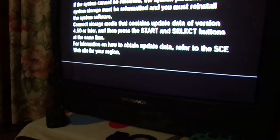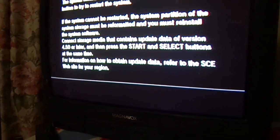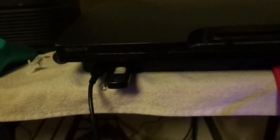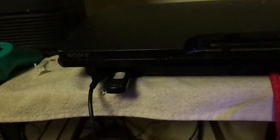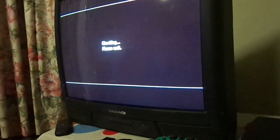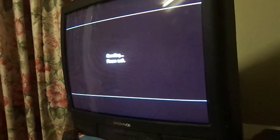I need to install the firmware because this PS3 doesn't recognize this hard drive. It tells you right there — and it's already picked it up.